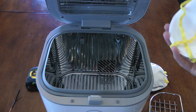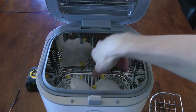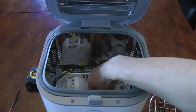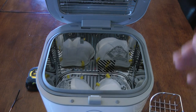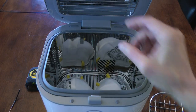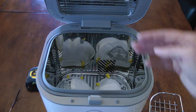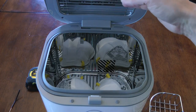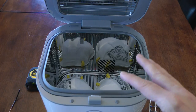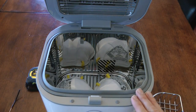Unfortunately, if we just take our N95 mask and set them down in the bottom, while they fit very nicely and you can get two masks in there perfectly, when you close the sanitizer they're at a fairly good distance from the bulbs — maybe on the order of six inches away. The intensity of UV light drops with distance very quickly, so we're really not exposing them to the maximum light we could in this chamber.